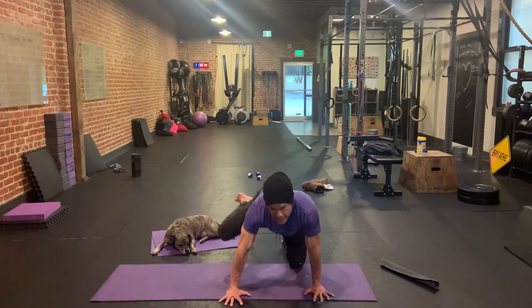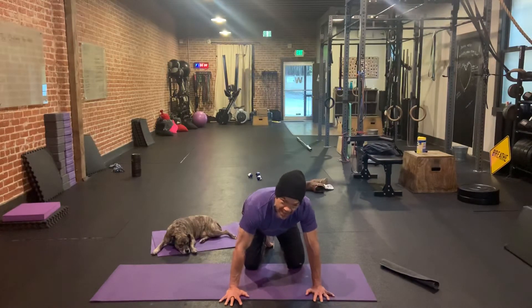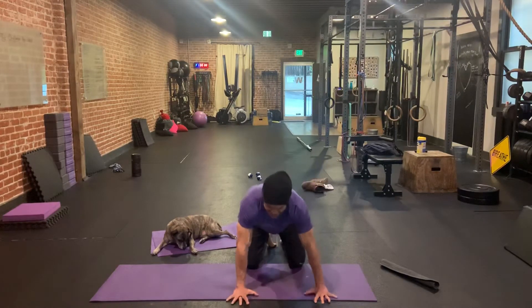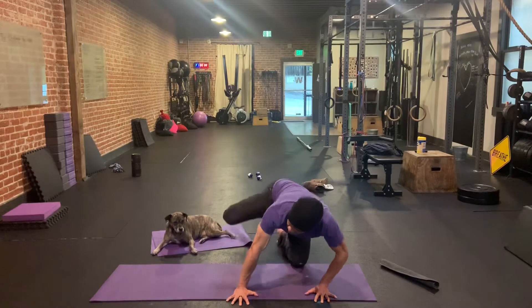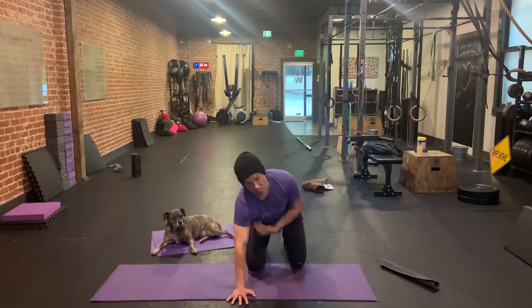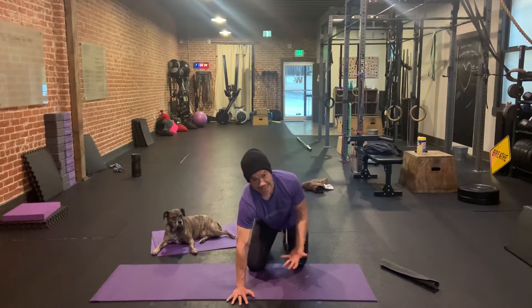We want a lot of control here. We don't want to swing up here — that would be a bad rep. Another bad rep might be bending the arms, especially the opposite elbow. If I were to bend this elbow to try to get this knee up higher, I'm just compensating. My knee's not really going higher because of my hips; I'm just moving my body so it seems like my knee is getting higher.